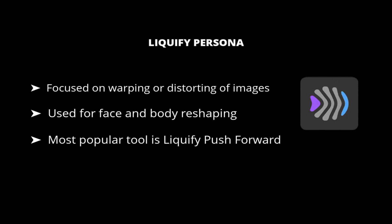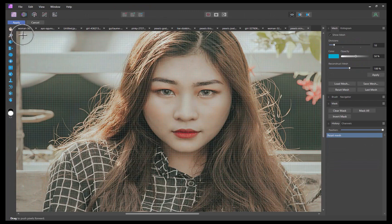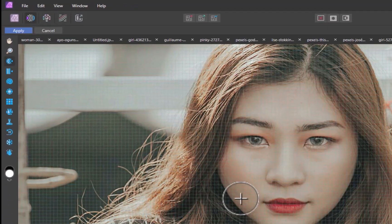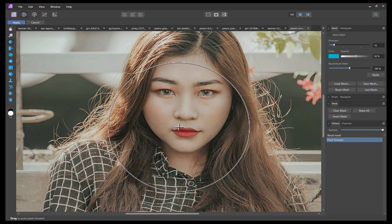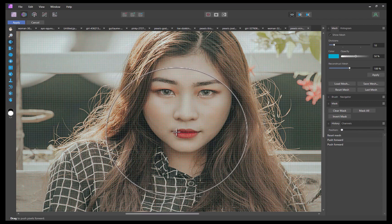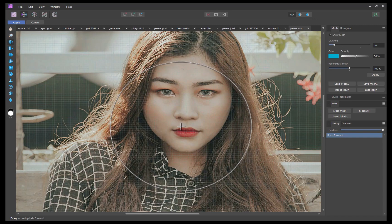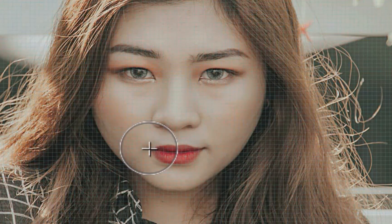Let's demonstrate with this image. I'll navigate to Liquify Persona and click on the Liquify Push Forward Tool. The Push Forward Tool will allow you to push and pull pixels by dragging over it with a brush. The larger the brush, the larger the range of pixels affected. As we only want to affect the sides of the mouth, I'll decrease the brush's size to a more reasonable level, then nudge the mouth upward. And there you go — a subtle yet discernible improvement. Here is the before and the after.